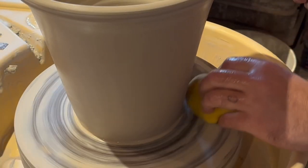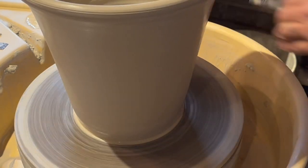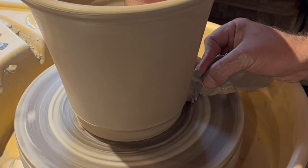With the same tool, it is time to make a decorative base. I simply push against the pot with my interior hand, keeping everything steady, then again clean up the cutaways.